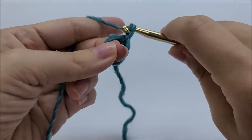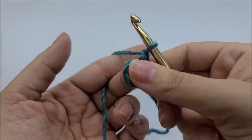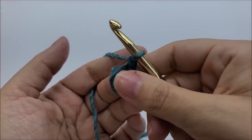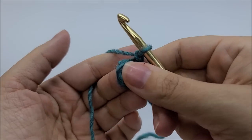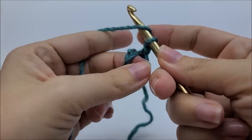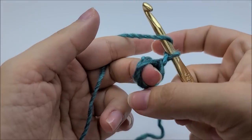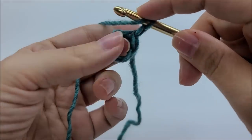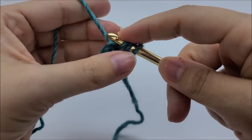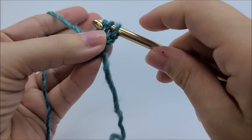We're going to chain one. Now what we're going to be working is double crochet herringbone stitches - they're really not hard to do. They're kind of like a double crochet, just made a bit different. We need to do 12 of them through the center of the ring. So you yarn over, you're going to go into the ring and draw up a loop. Now before you do anything else, go through the first loop on your hook.